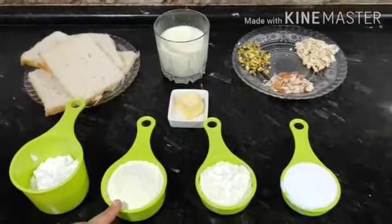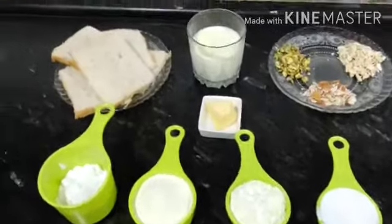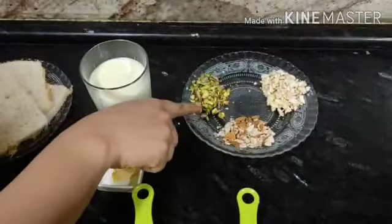The ingredients are: icing sugar, milk powder, badam milk powder, cream, bread, milk, butter, and dry fruits — dry fruits are optional.